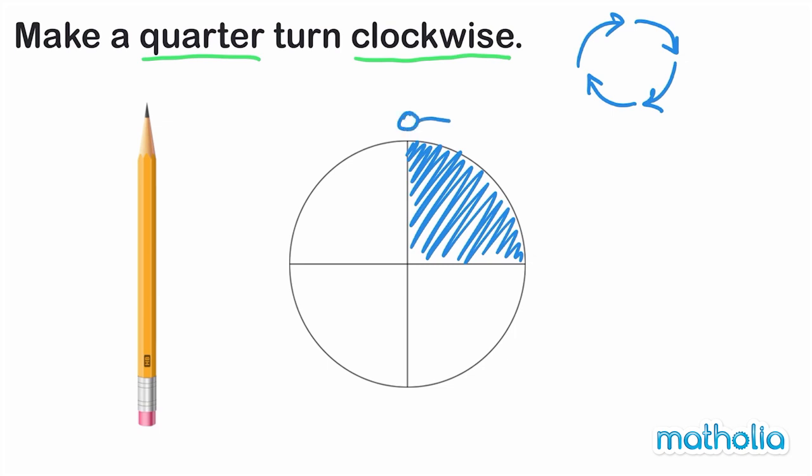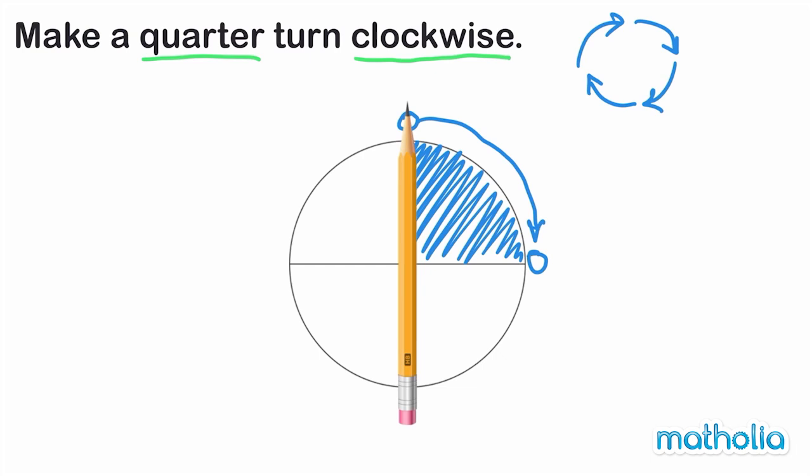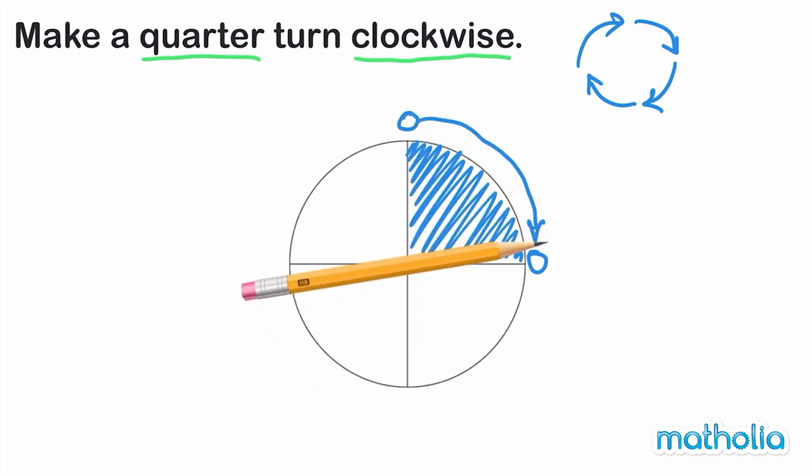To turn the pencil one quarter turn clockwise, we start at this point, turn in this direction, and finish at this point here. Let's try it with the pencil. We have turned the pencil one quarter turn clockwise.